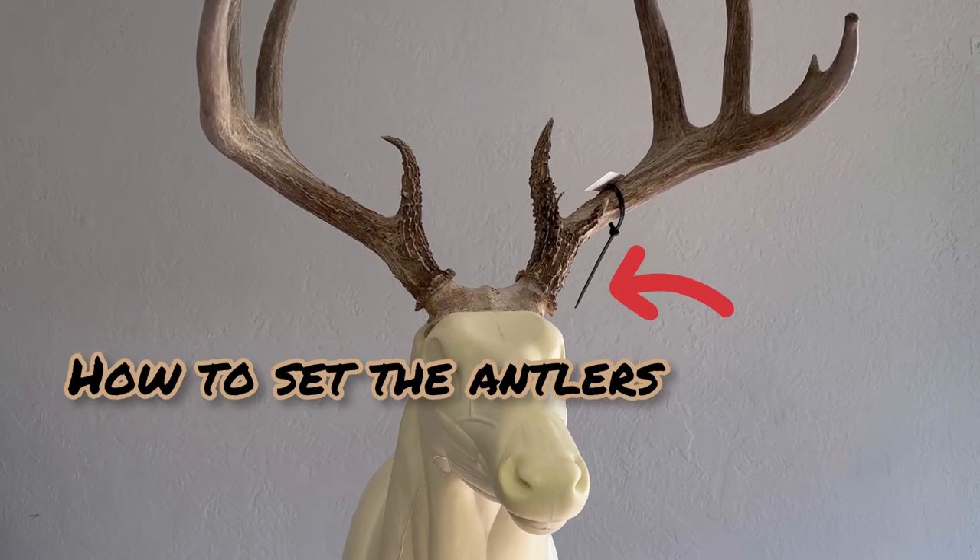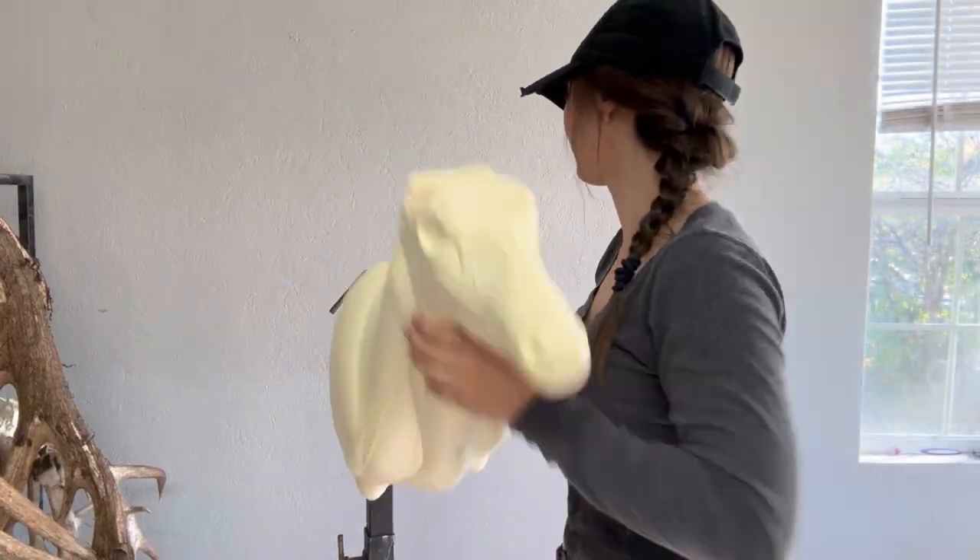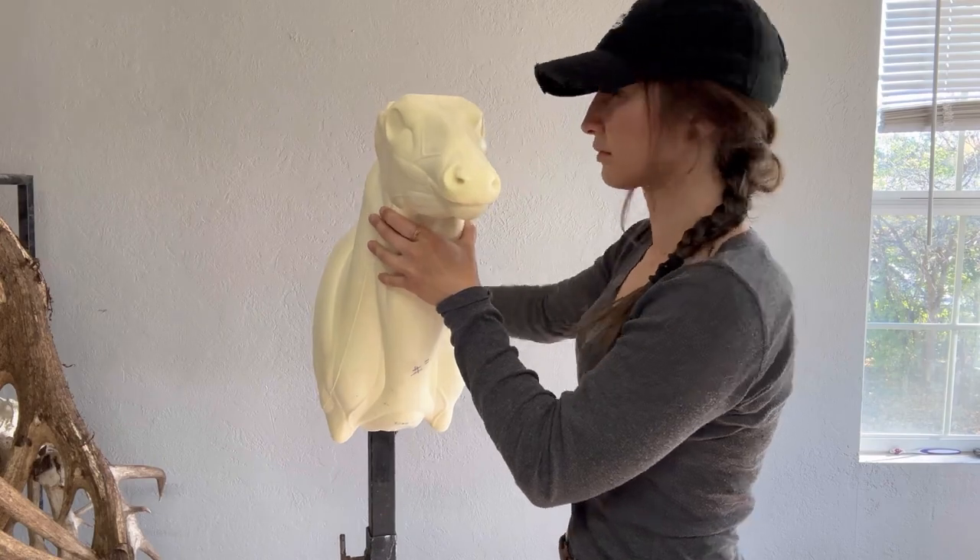Here's how to set the antlers on a deer mount. First we got to put a form up on the stand and we're going to make sure it's level before we do anything.